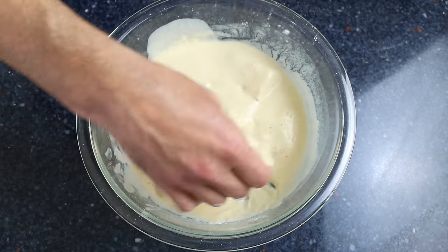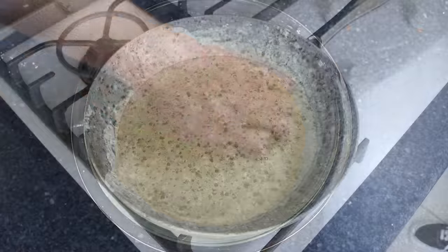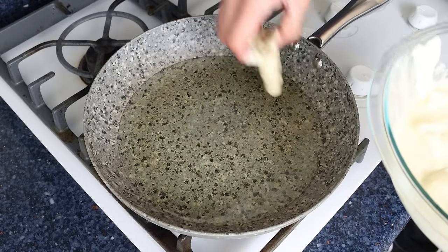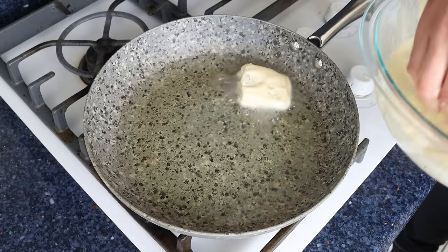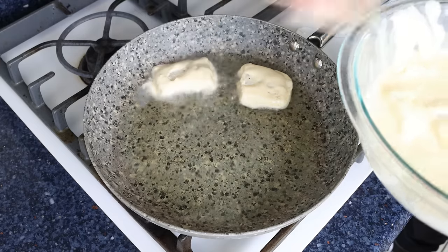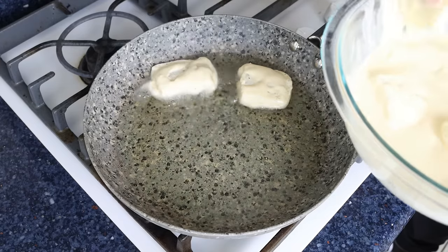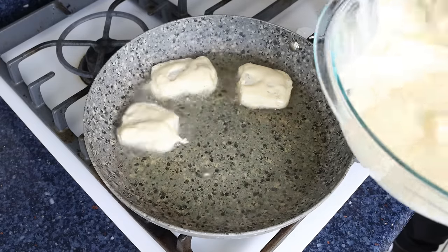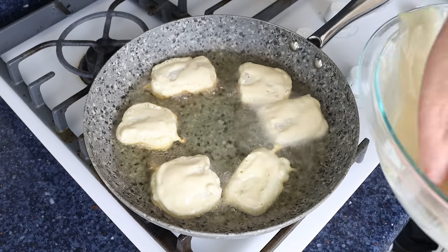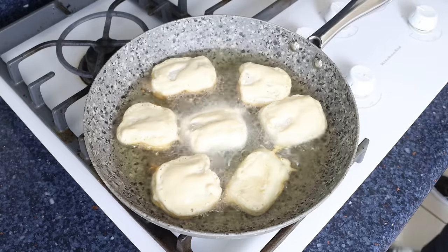Let's move back to the pan — at this point the oil should be nice and hot, it's been heating for eight to ten minutes. I'm going to start adding the pieces of cod into the pan, making sure to shake off any excess batter. If all the pieces don't fit at once, cook them in batches so you don't overcrowd the pan. We're going to go for two to three minutes per side, until the pieces of cod are golden fried all around.